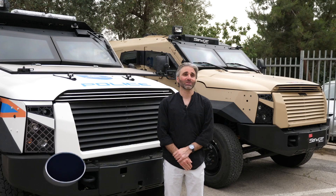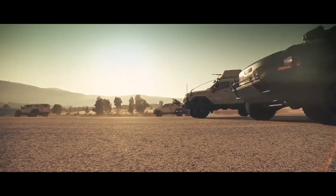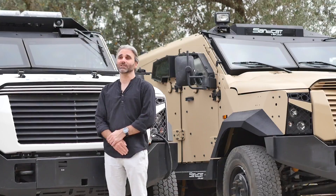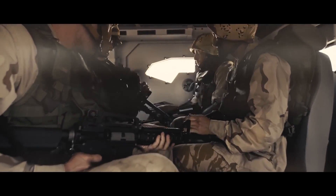At Eurosatory, we're going to be showing the first of the fourth generation Sandcat models. The first of these new models adds much higher underbody blast protection to the lineup. The fourth generation architecture also has extra built-in modularity, allowing us to more easily comply with requirements of various customers, whether from police on one end of the spectrum through paramilitary and up to full-on military and combat vehicles at the other end.